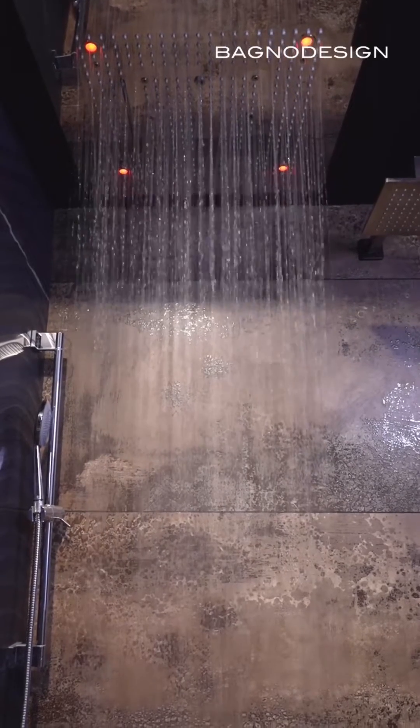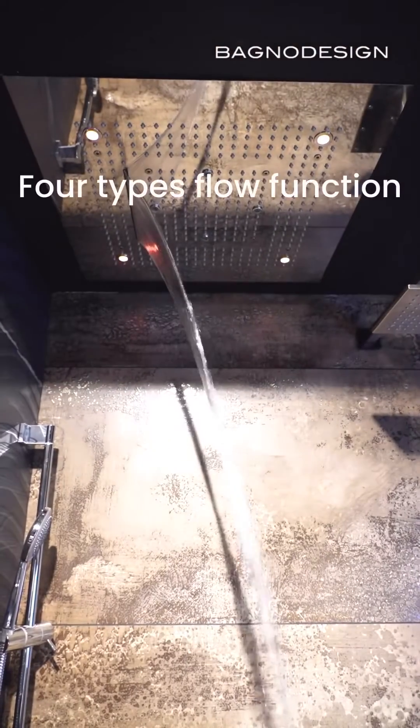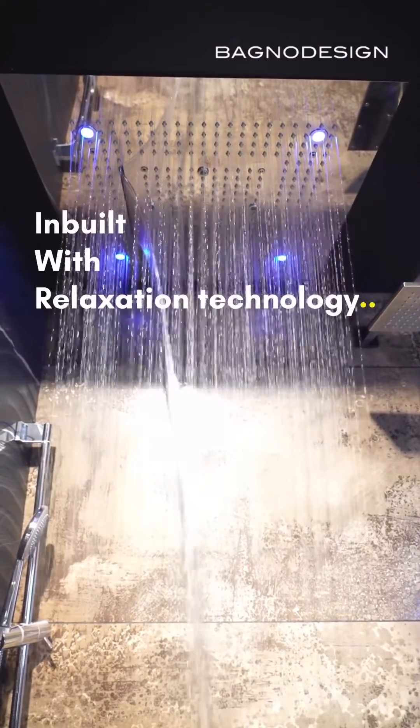We will add water to the water. We have a high type of flora and we will use the chromotherapy method. We are going to use the water to be infused with relaxing technology. This is an infused diet.